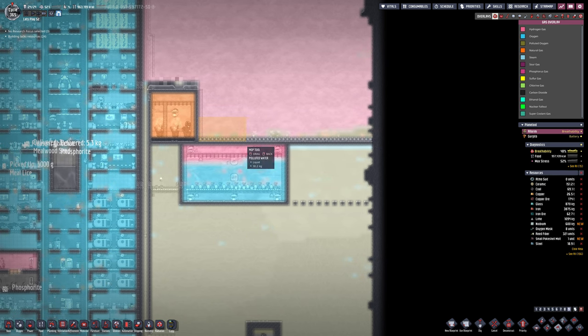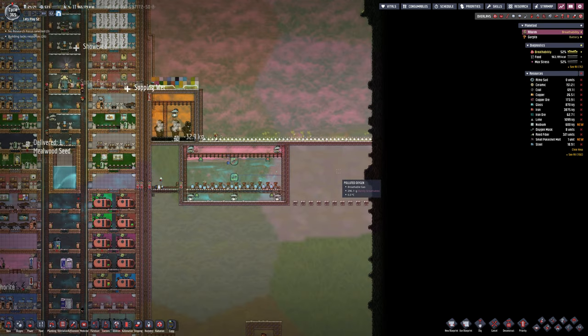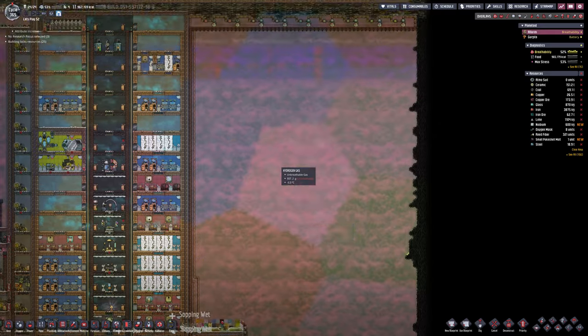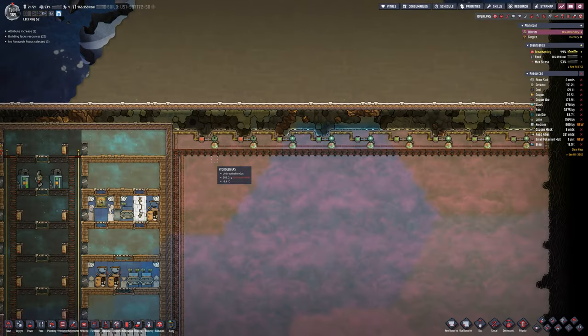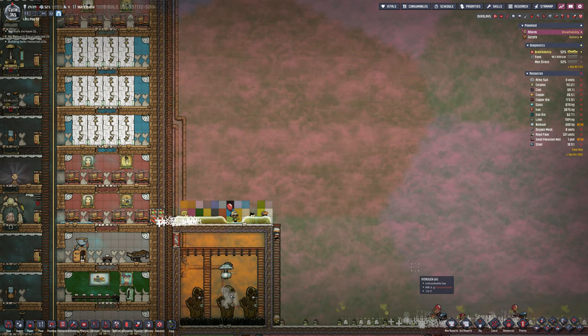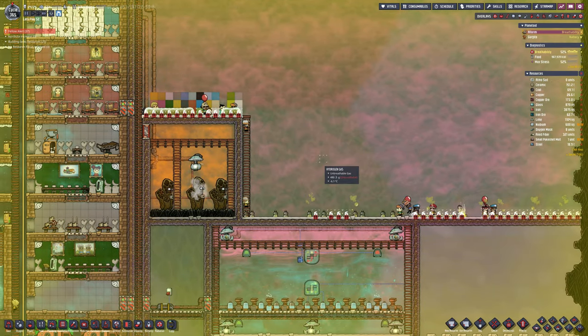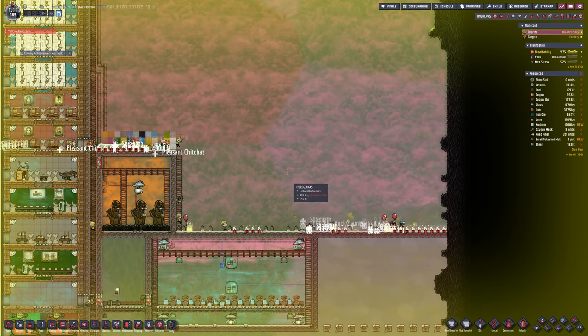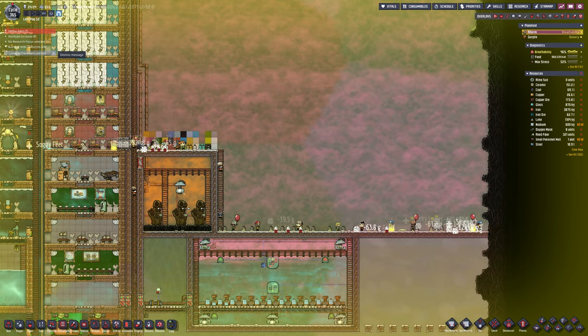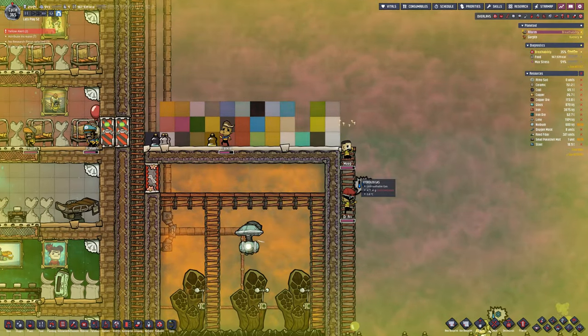We are getting some blowback from the stuff melting at the top, which is the liquids I'm just trying to deal with here. In the chamber where the natural gas geysers were, there's a third that was cleared out from the bottom. This liquid is basically ice that is melting from the top of the world, where we were using it to cool the gases originally, which we're no longer doing.